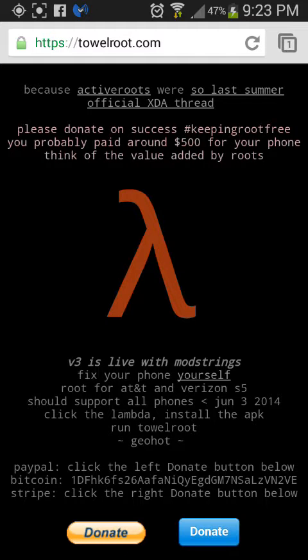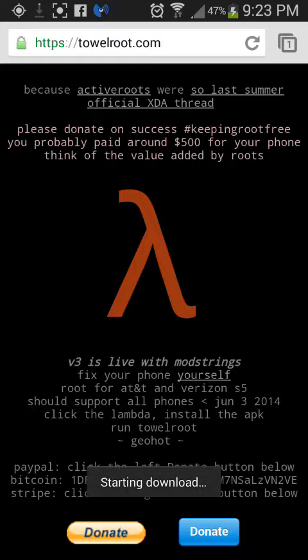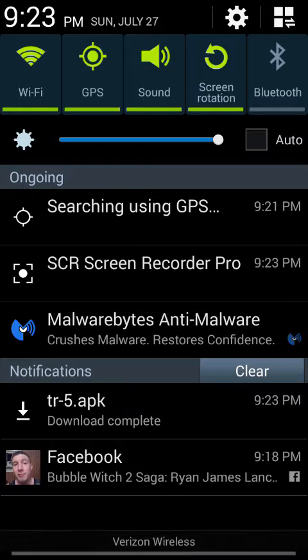Just go to tellroot.com, which I'll show you right here. When you're on this page, you just want to click this little symbol in the middle. Then at the bottom it will say, this type of file can harm your device, do you want to keep tr.apk anyway? You want to click OK, then it's going to start the download, which you'll see right here.